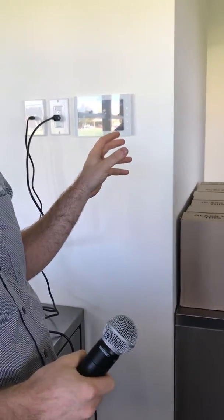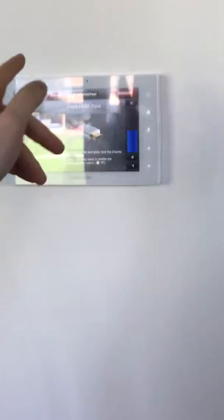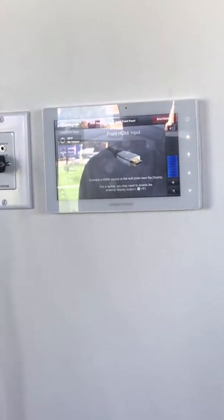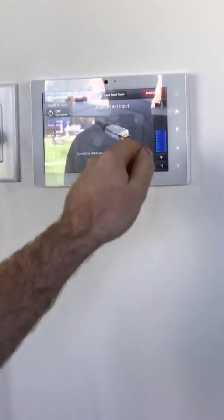At the moment this one is asleep — if I touch it, it'll wake up. The screen is black, it's just gone to sleep. You just touch it once and it wakes up. You don't have to worry because it doesn't respond accidentally, so you're not going to touch something wrong. The only difference on this panel is the lock front panel button at the top.